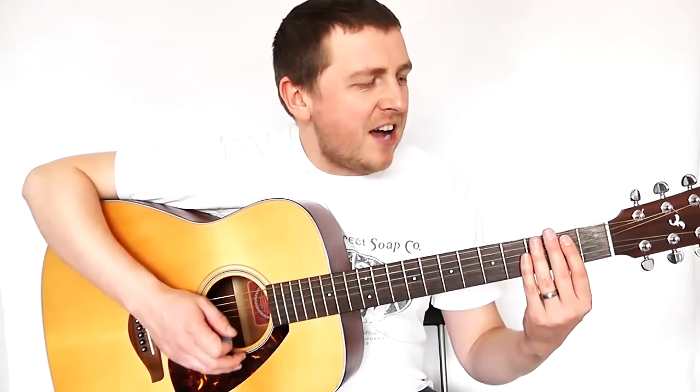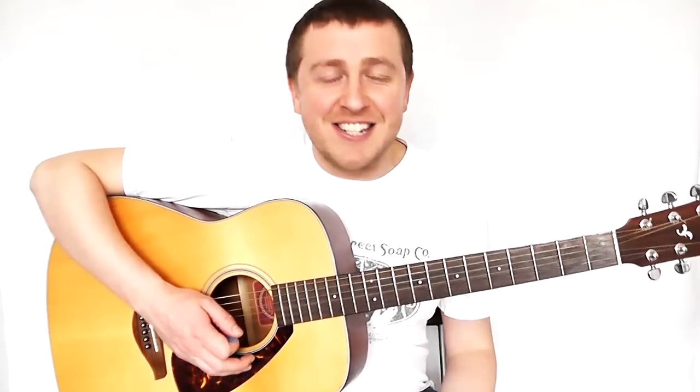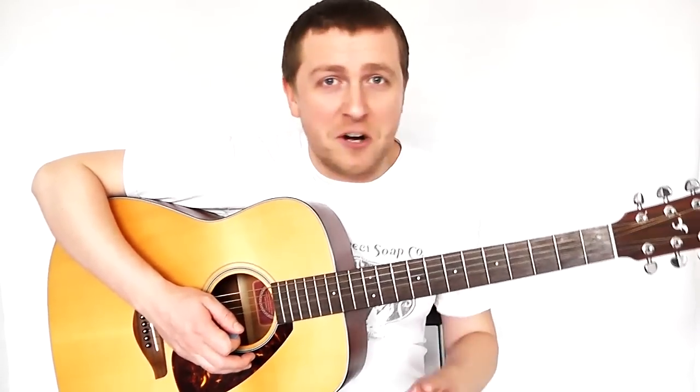So we're going to be learning how to do it. I'll say it one last time: EZ with capital letters. Even if you've only been playing a day, you're going to be able to learn this.